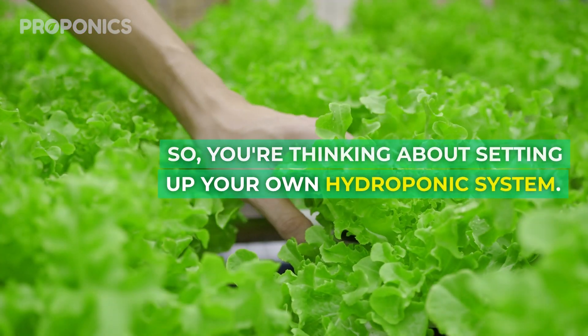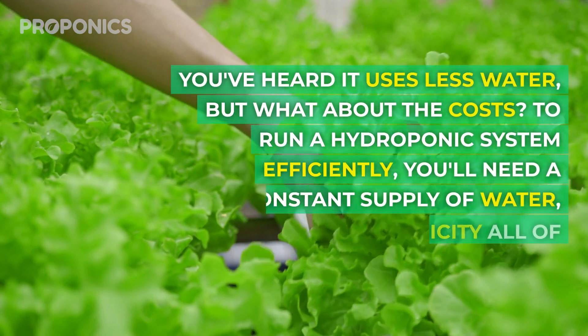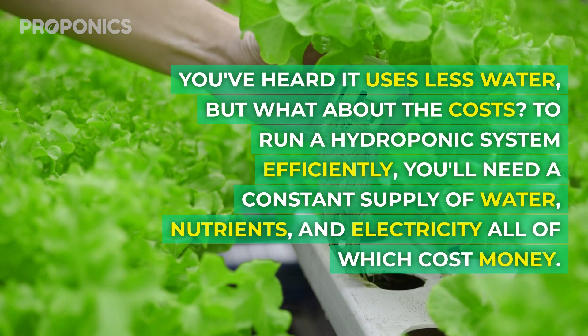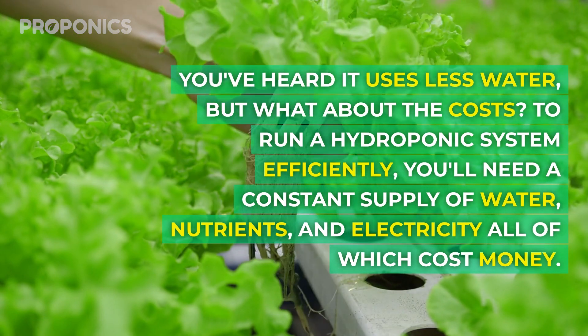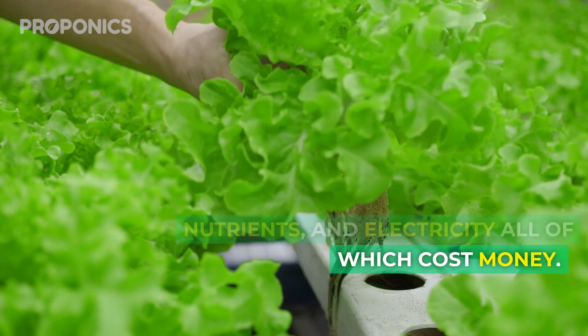So you're thinking about setting up your own hydroponic system. You've heard it uses less water, but what about the costs? To run a hydroponic system efficiently you'll need a constant supply of water, nutrients, and electricity — all of which cost money.